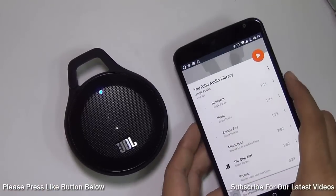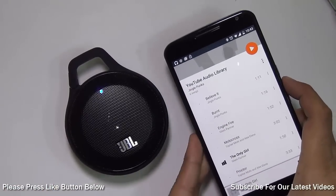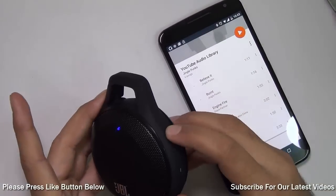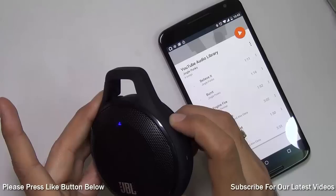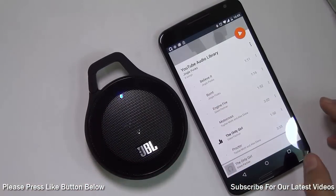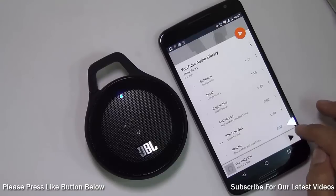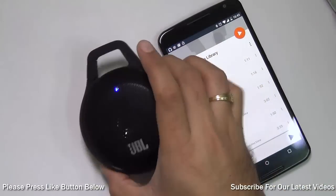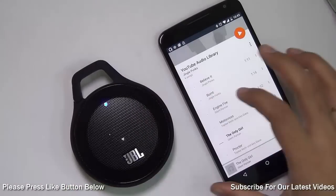So we are playing music from this phone to this Bluetooth speaker — let me turn up the volume. That's a lot of bass and a lot of loudness that this small, compact, handy speaker is able to deliver.